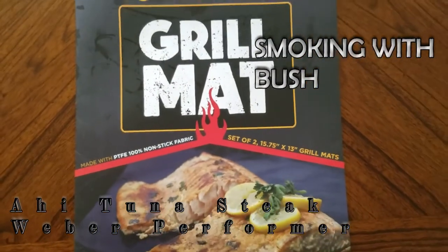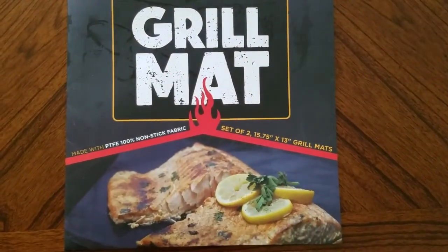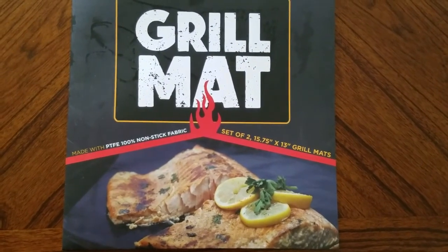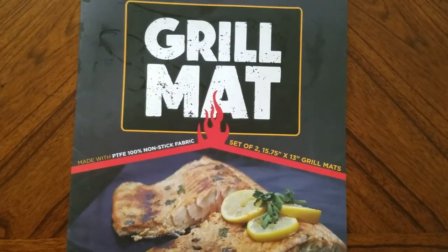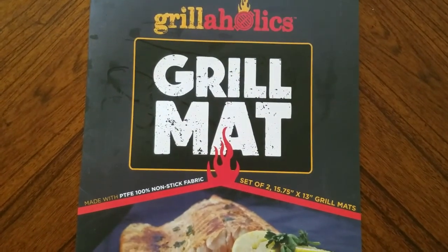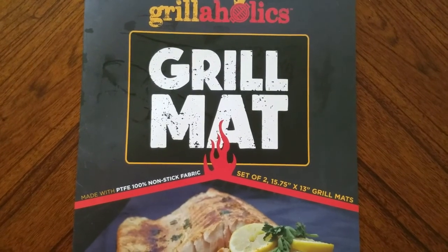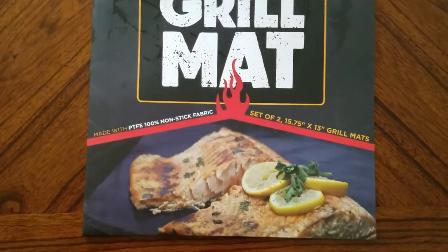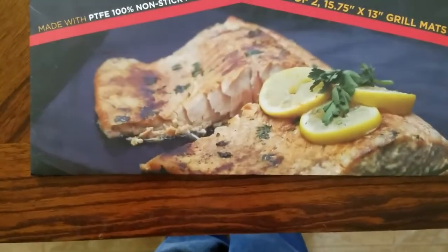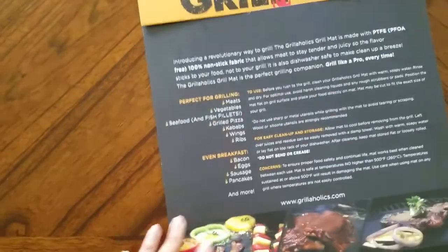What is going on, thanks for checking out Smoking with Bush. Today I wanted to make a quick lunch so I decided I'm gonna grill some fish - first time I've ever grilled fish. I've had these Grillaholics grill mats just sitting in my cupboard and I wanted to see if they work as good as advertised. There's a picture of fish right on the front of it, so it should work, and I haven't even taken them out of the package.